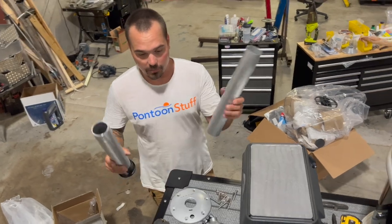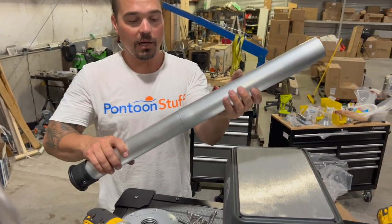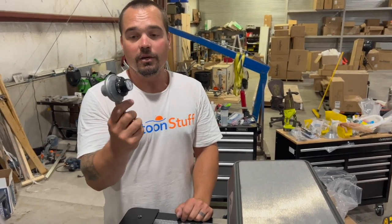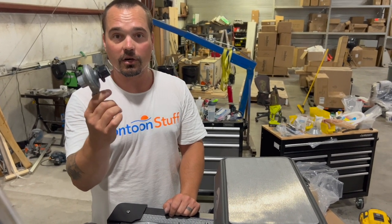You've got your table leg, which will come in two pieces. Again, this folds and goes inside of the grill, but that will be assembled together just like so.